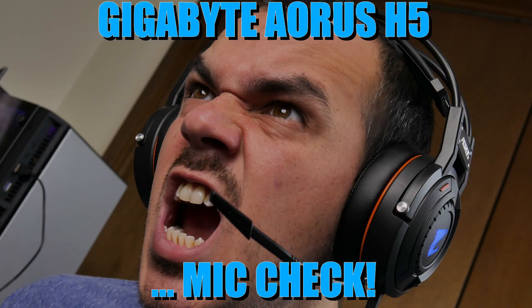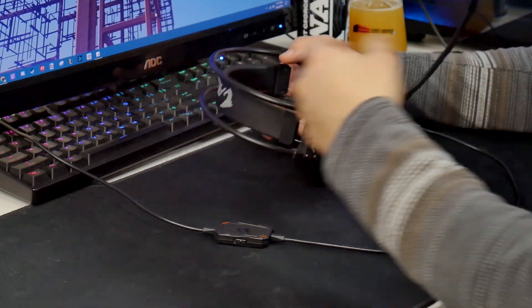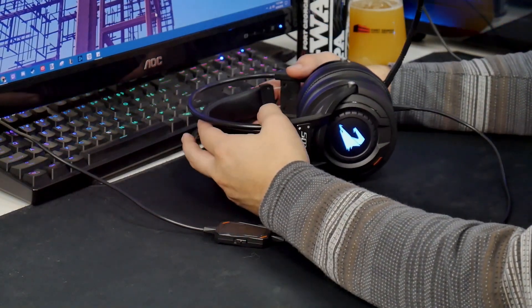This is a microphone test for the Aorus H5 gaming headset. As far as all-around comfort is concerned, I'm able to use this for gaming sessions as long as four and a half to five hours and I really don't experience much of any ear fatigue.